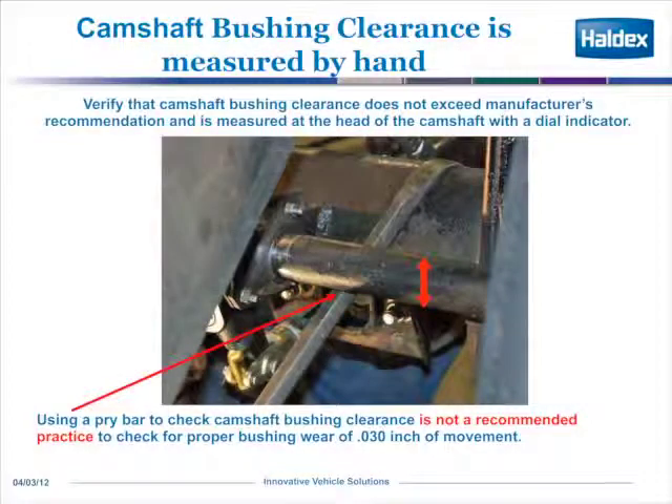We're going to discuss some trailer brake maintenance that should be performed on all vehicles. Just because a brake adjuster is set up and working correctly, it doesn't mean that you shouldn't maintain the foundation brake on your trailer tractor position. Here we're taking a look at camshaft bushing clearance, and it's usually measured by hand.